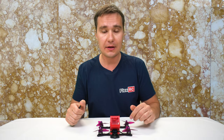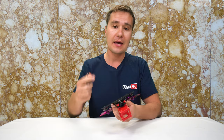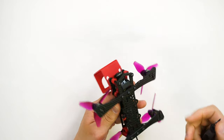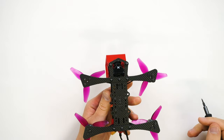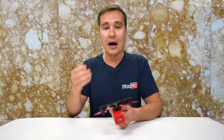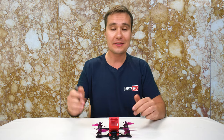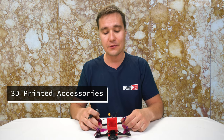Another cool feature of this frame is that you can use either micro or mini cameras. Micro cameras are usually 19 millimeters wide and mini cameras are usually 22 millimeters wide. In this case I'm using a Predator Micro with a huge lens which gives me a really nice picture in my FPV feed. I've designed camera mounts for either of these sizes so you can use whatever you've got on hand or prefer to purchase.